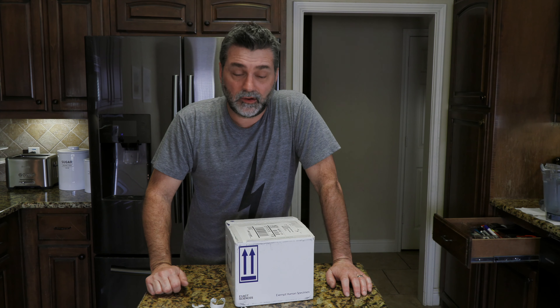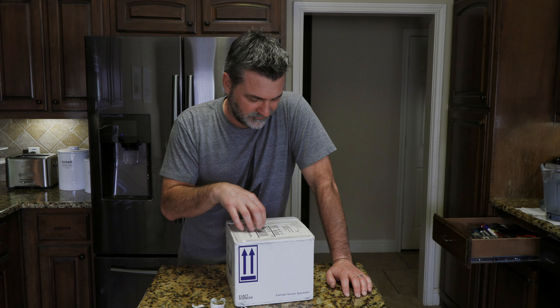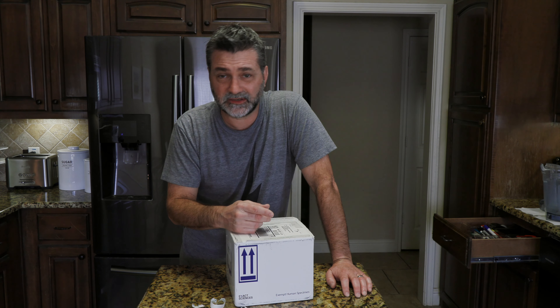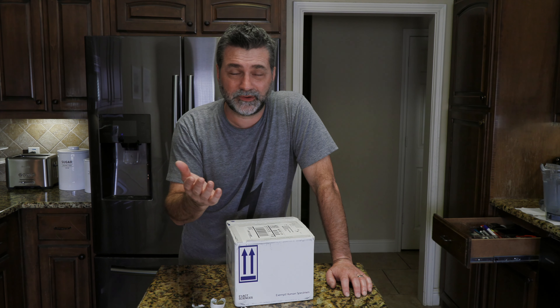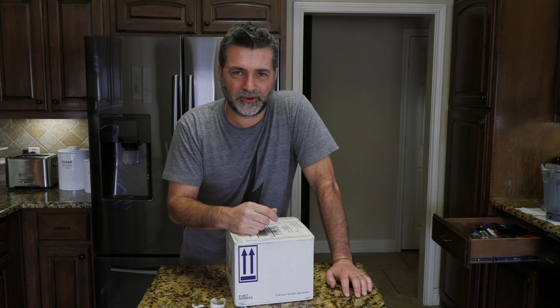Anyway, hope this helps some. If you don't want to get a colonoscopy, this is another way to do it. Then you get the results back — I think it's four to six weeks, maybe. And if they see any signs of anything fishy in your poop, then I guess you still have to go get a colonoscopy. This is sort of a first step. Anyway, thanks for watching this video and I hope it helps. Thank you.